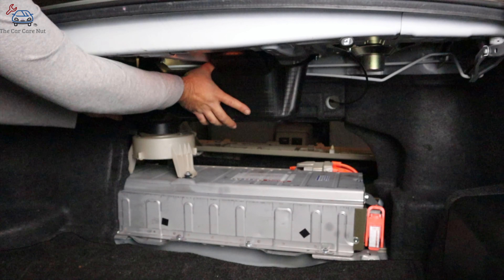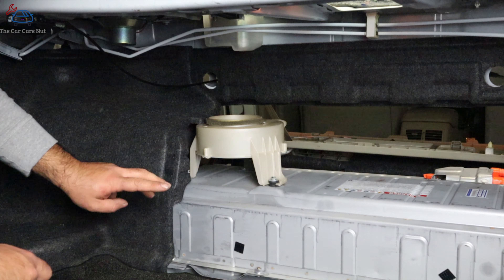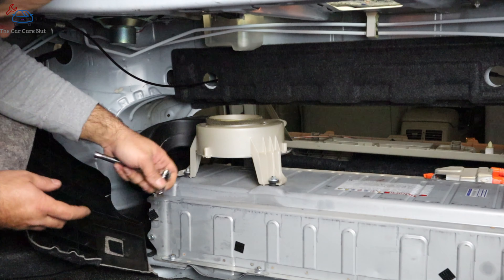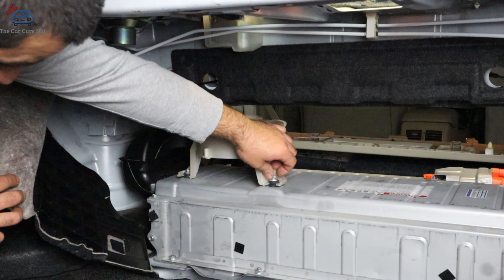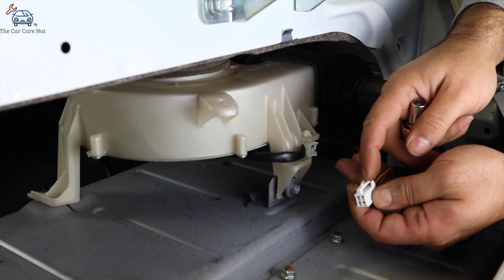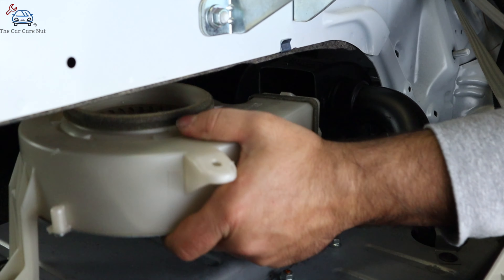Now we're going to remove the vent — grab it, pull it down and out. Now we'll remove the two bolts for the fan on this side; there are three total bolts holding the fan. We're going to peel back the trim and take out two 10-millimeter bolts, one on each side. Then disconnect the connector by pushing on the side, and remove one more 10-millimeter bolt. Now the fan should be free — just pull it right out.